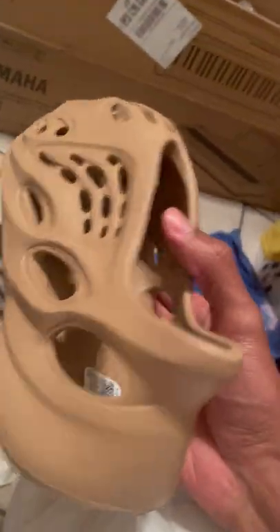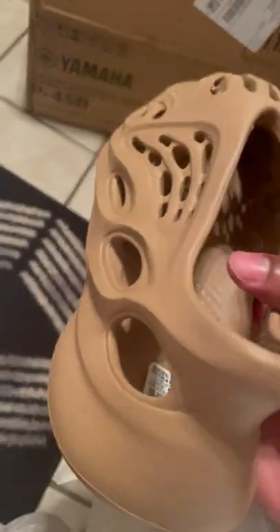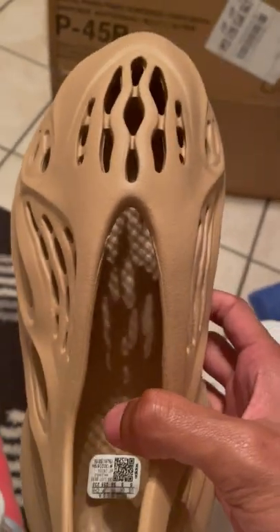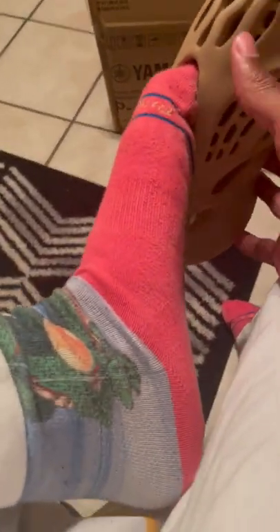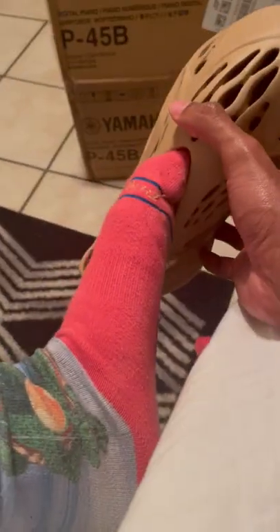The width also doesn't work with my foot. I tried putting it in sideways and I just can't do it — I'm not putting the rest of my foot in this shoe. That was my best attempt. So this is the left and this is the right shoe.